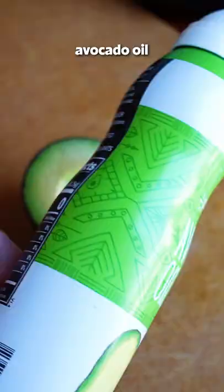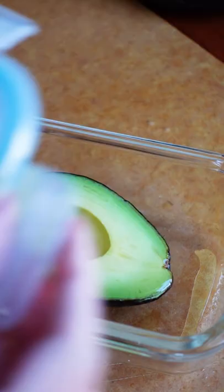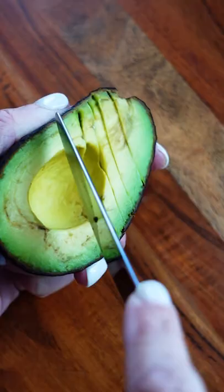Or spray with avocado oil. This is the last one I learned about, but it works so well in keeping the air off the surface, and it just kind of makes sense. Here are the results after five days in the fridge: ripe, green, and ready to dig into.